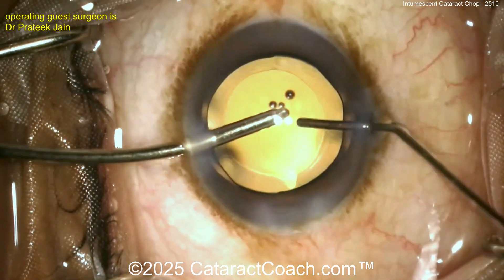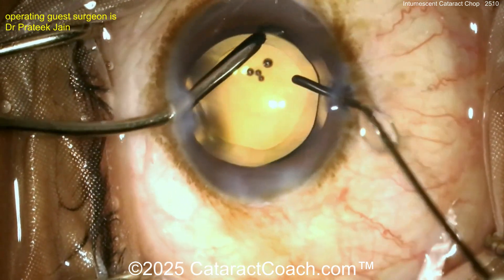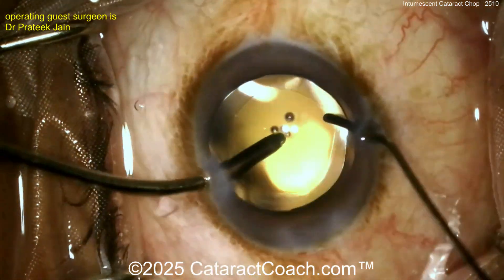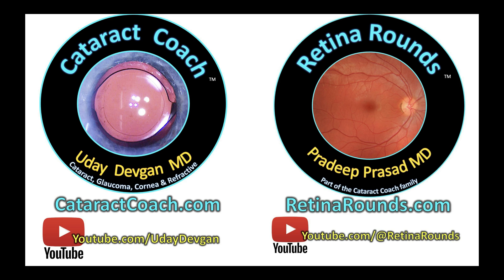Finishing up the case — that looks good. A beautiful looking rhexis, about a 5mm rhexis with a 6mm optic, very nicely done. The rest of the case is routine. Check out CataractCoach.com our teaching website, and of course check out RetinRounds.com — I promise you're going to learn so much, you're going to love it.